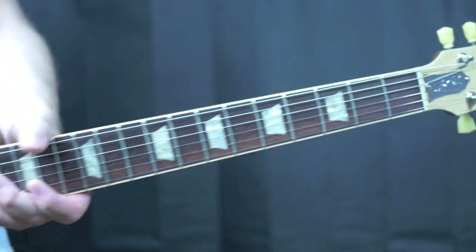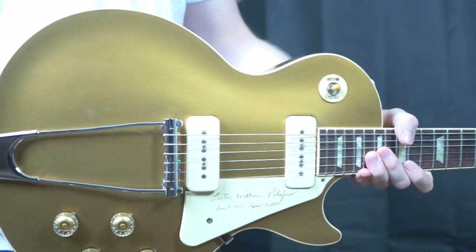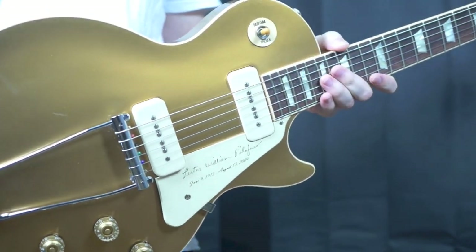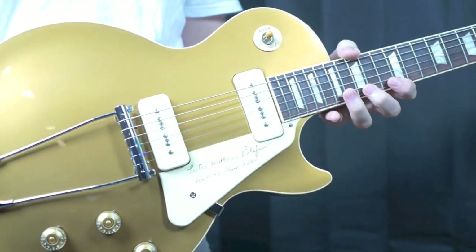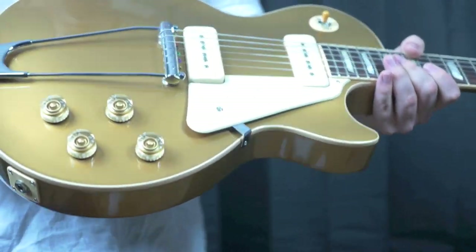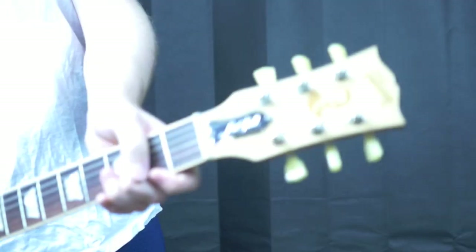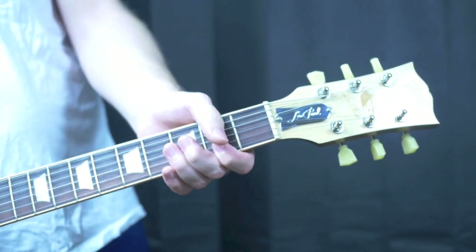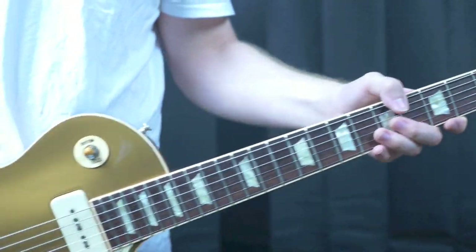I've seen a few of these for sale. There were only 400 of them made, and I never thought too much of it. This one came up at a decent price, so I thought it would make a really good review — I've always wanted to try a trapeze tailpiece. This is a very interesting Les Paul. It's basically a recreation of the 1952 Les Paul.